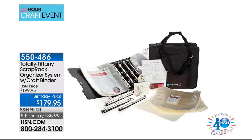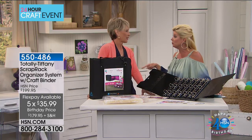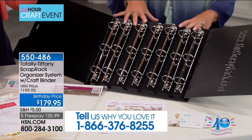It's all about getting organized, and this 24-hour craft event would not be complete without Tiffany Spalding, because that is her whole concept — organization. She is the president of Totally Tiffany and has been a crafter and hobbyist for many years. We have one of our favorites: Totally Tiffany's scrap rack organizer system that comes along with the craft binder. We're calling this a scrap rack starter kit, but it is a mega kit — it's everything you need.